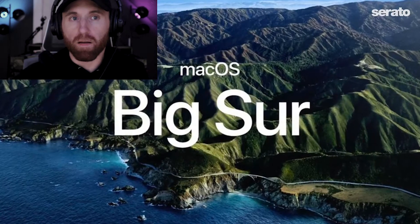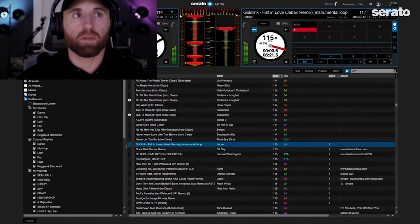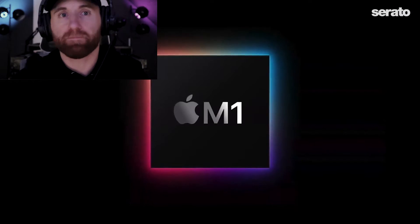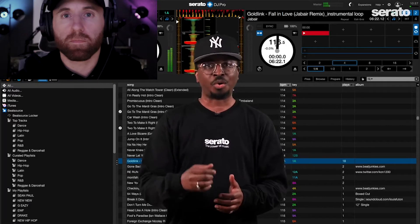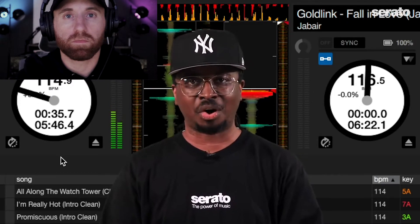There's now official support for Mac OS 11 Big Sur for Serato DJ Lite and Serato DJ Pro, as well as support for the new Apple laptops with the M1 chip. Please note that some DJ hardware does not work yet with Big Sur or the M1 chip, so check the link in the description for the status of your hardware.